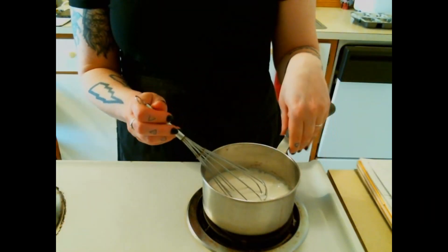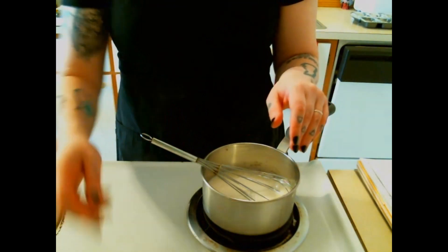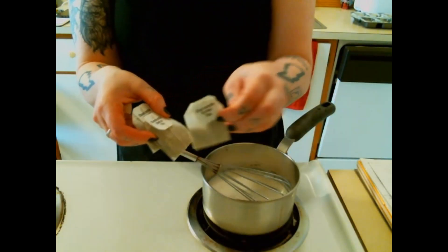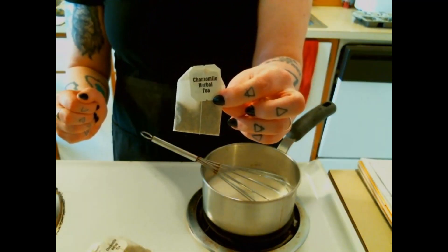For the chamomile milk, I'm basically going to bring the milk to a simmer — a low boil — to get it nice and warm so the chamomile bags will steep and infuse. We have one cup of milk in here, and I have three bags of chamomile tea that I'm going to put in there to simmer and steep.